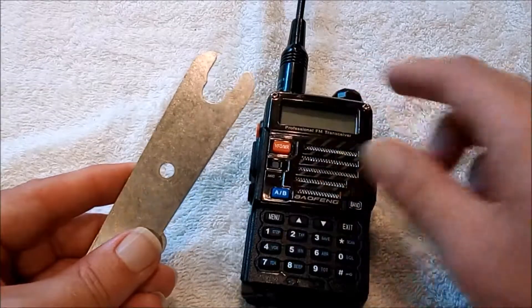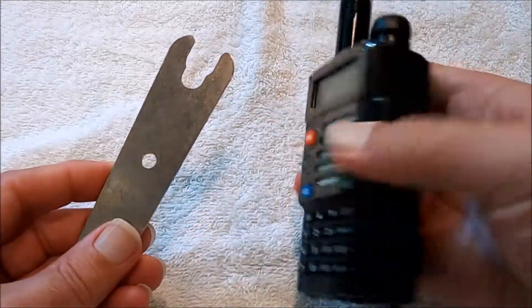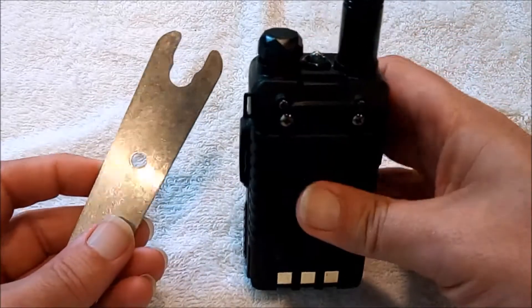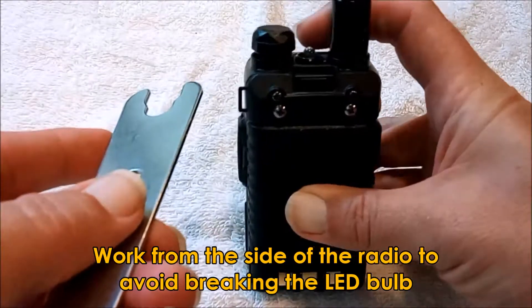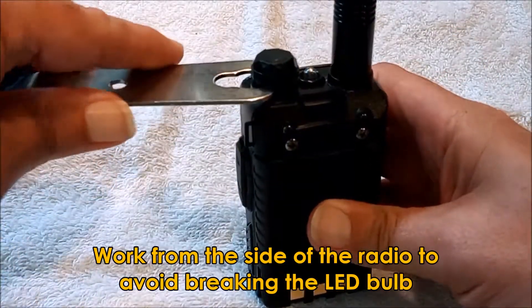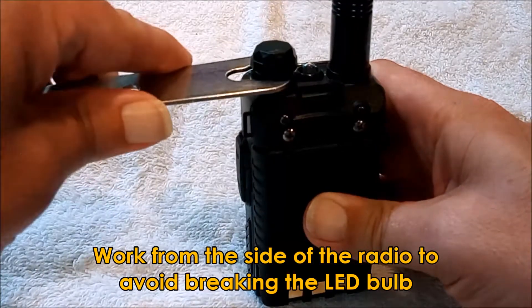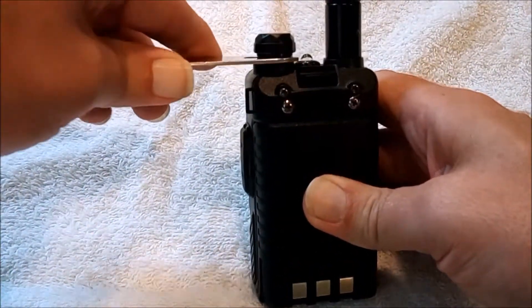Some folks don't know that this notch here helps you get the knob off, and we'll demonstrate that now. Instead of going this way where I might damage the flashlight light, I usually come in from the side and work it in there in that space at the bottom of the knob.